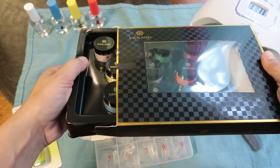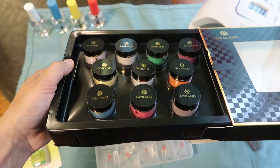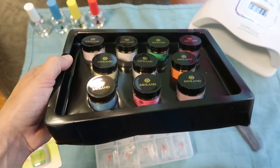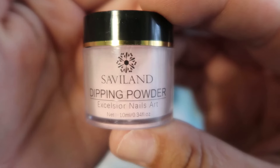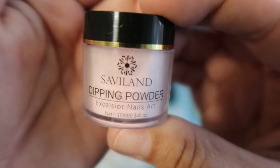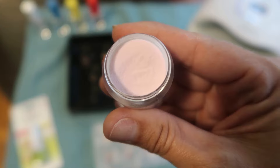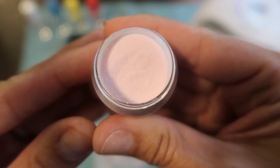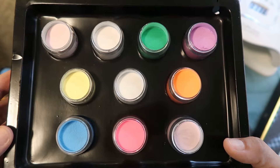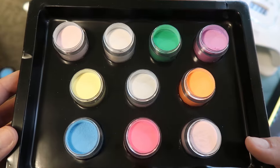I wanted to give you guys a really good view of all these beautiful colors in this kit. Not only are the colors bright and vibrant but they glow in the dark — the kids love that, they thought it was so cool. So we've got some blues, some bright pink, some oranges. This is one of the light pinks I fell in love with and it's the one I'm going to use today. Here they are without the caps on — that green and that blue are just calling to me, I swear.